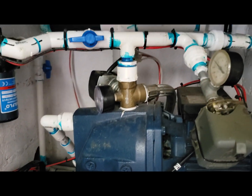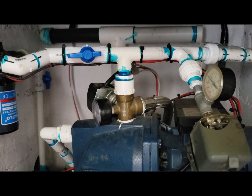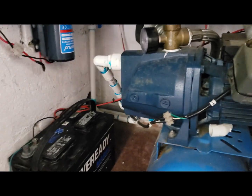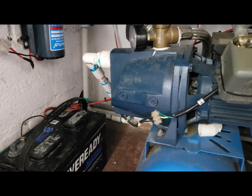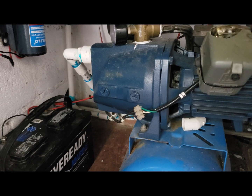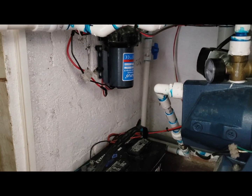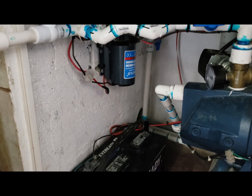We can take a shower on this if we have to. It is a backup, it is for free. If we have an issue like no power, this thing will give us water. We can do without power, but we cannot do without water. And there is the solution for this.